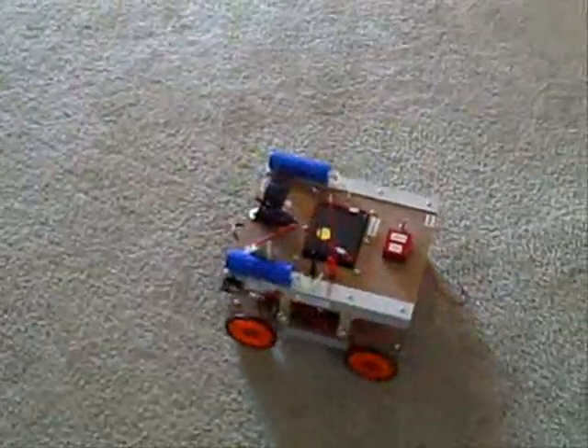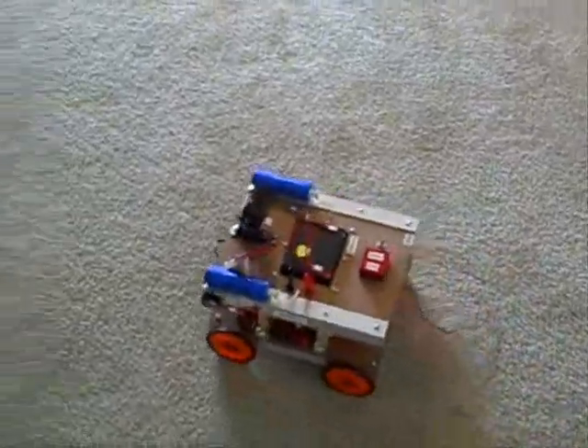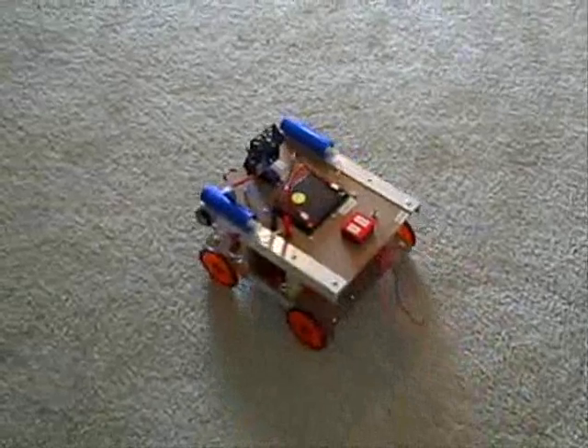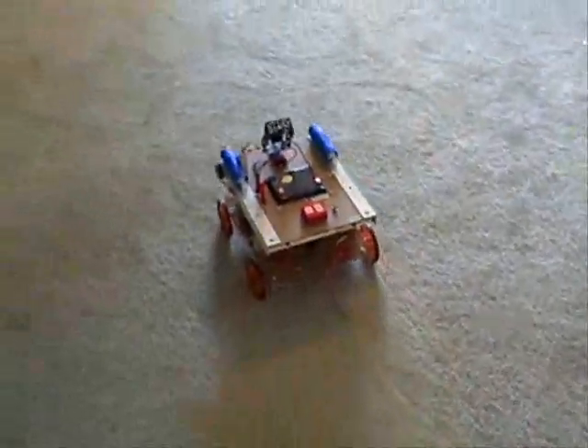Head him towards the TV, both forward. There you go. And there he goes. Turn him back around and send him towards me.